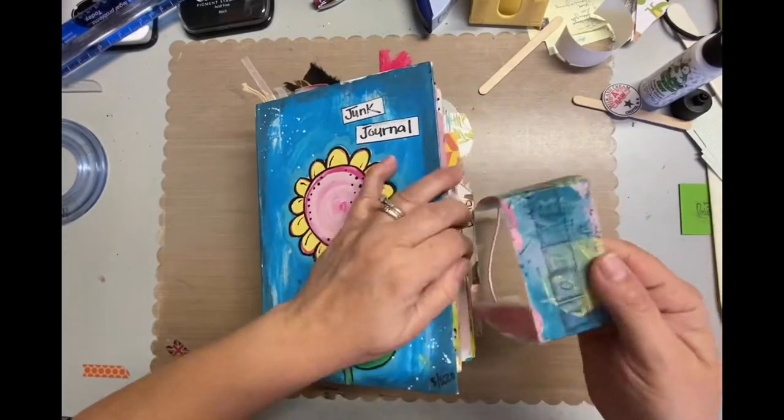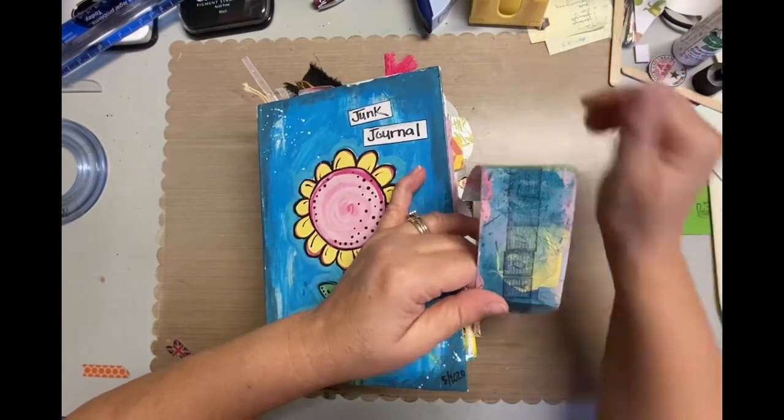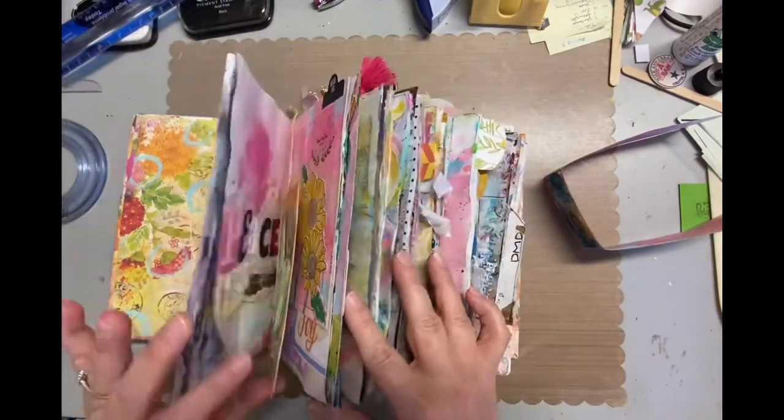Hey, it's Darlene and I'm playing in my junk journal today. As always, I'm going to go through my junk journal and find an unfinished page.